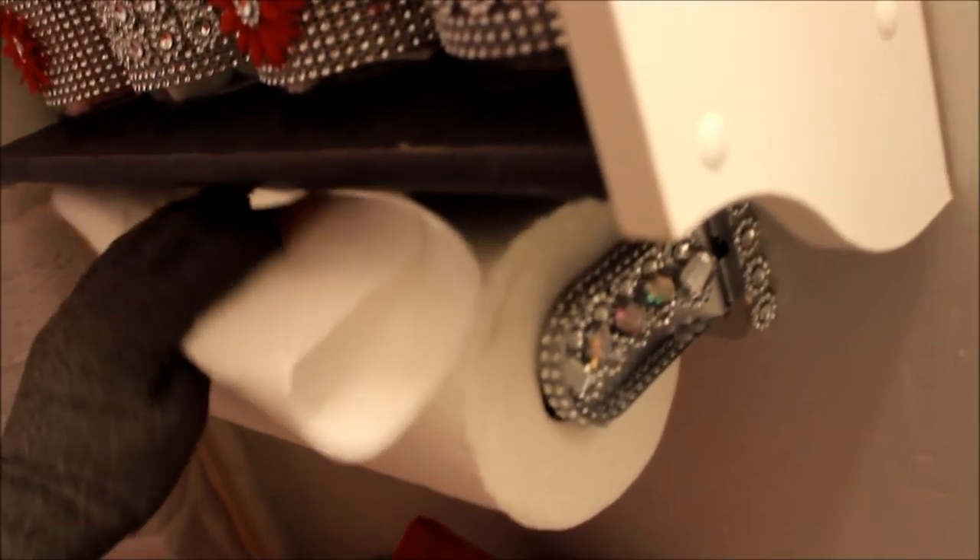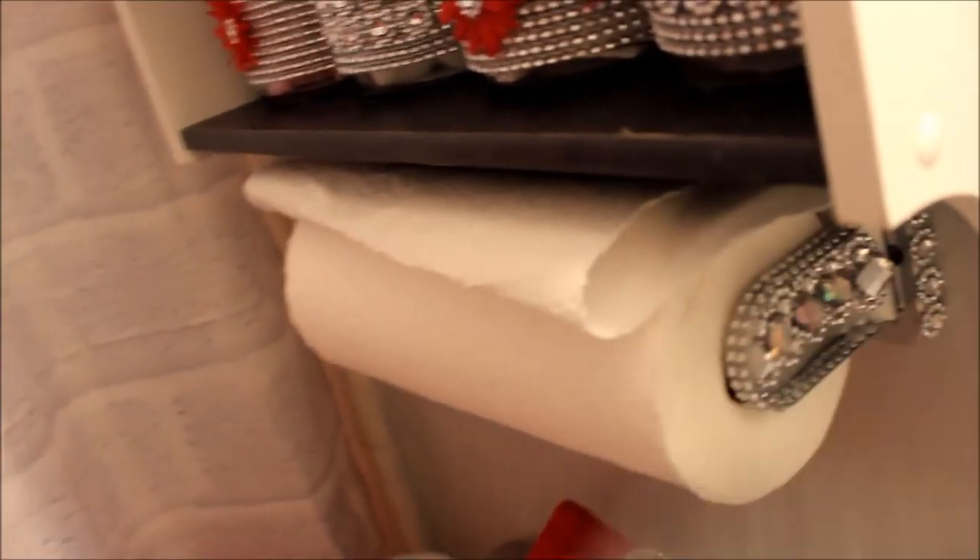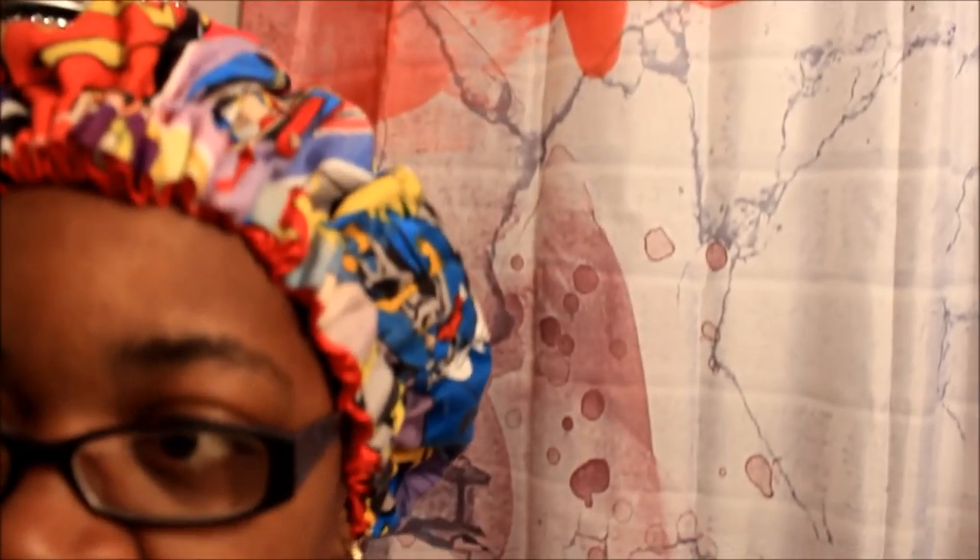When you want to dry your hands off, I'ma just leave that right there. I'm about to go fix me some breakfast. Y'all want to see the whole bathroom, y'all need to go back and watch my bathroom tour video. I ain't change nothing with the paper towel roll — it's just a little bathroom y'all.